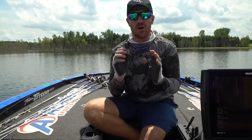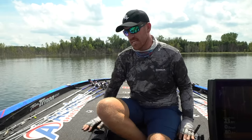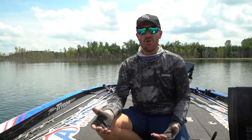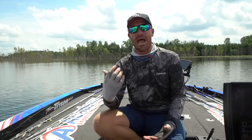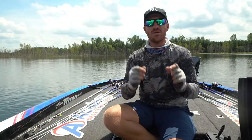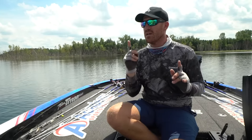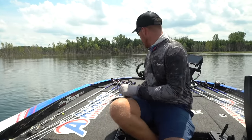Welcome back. Today we're going to talk about swim jigging and everything you need to know. I try to keep things very informative on the channel, so I'm going to go through most of what I know about swim jigs and how and when to use them. I've got multiple different jig setups right here — four swim jigs set up with different trailers and different combinations.